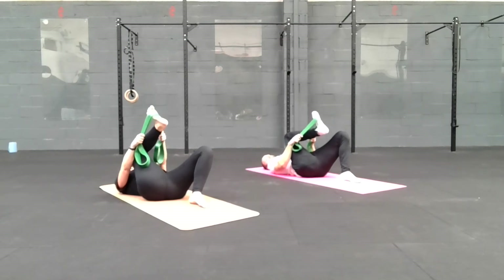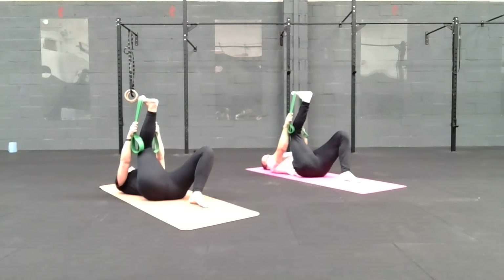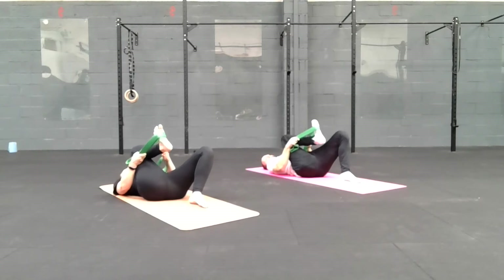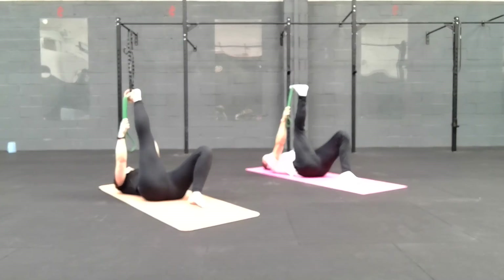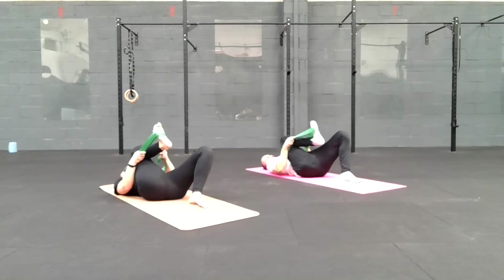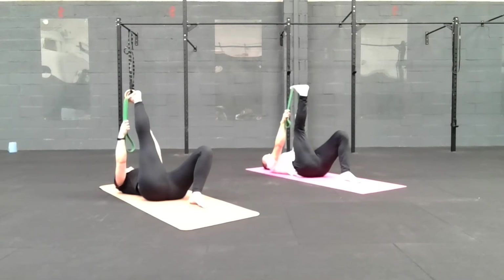Then slowly straighten the leg — nice and slow, keeping the knee bent if you need to. And bend the knee back down, bring the foot back down. Easing ourselves in. Straighten the leg back up, pushing through the heel a little bit, and draw the toes back towards you. Again, slowly bend that leg, bring that knee in, pulling the knee back, pulling the foot in. One last time — slowly straighten the leg up.